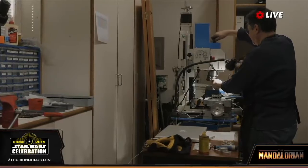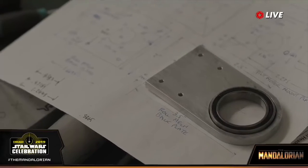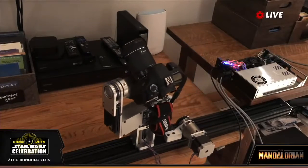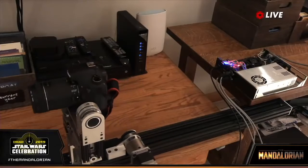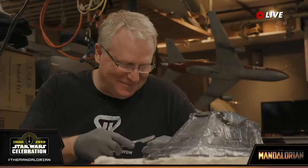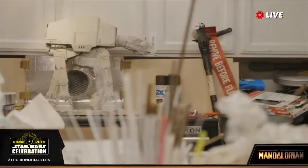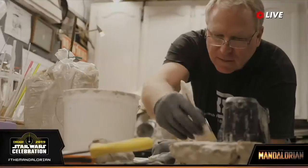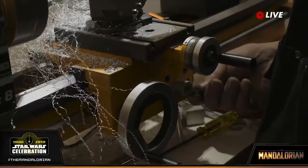This is John in his garage tooling the motion control device — because who can't do that in their garage? The ILM guys literally built this in their garage studios. John's laughing because he knows this is ridiculous, and he's building this model — oh, look, there's the AT-AT.